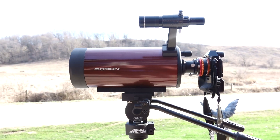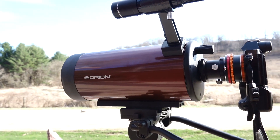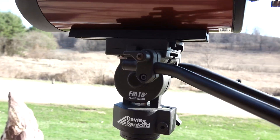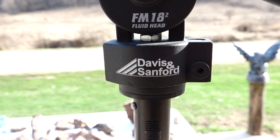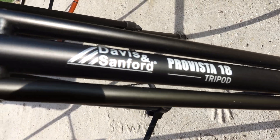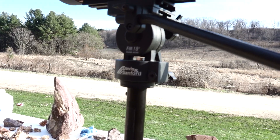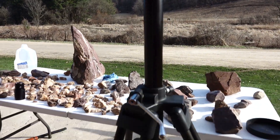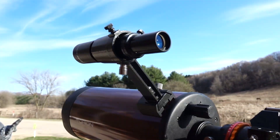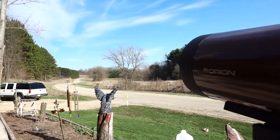Alright, this is my setup. This is the Orion Apex 127mm scope, and I have it hooked to a Davis and Sanford ProVista 18 tripod with the FM-18 fluid head. That's what I would recommend — a heavy-duty tripod. That's the Prime setup, and it works quite well. I'm going to show you how well it works.